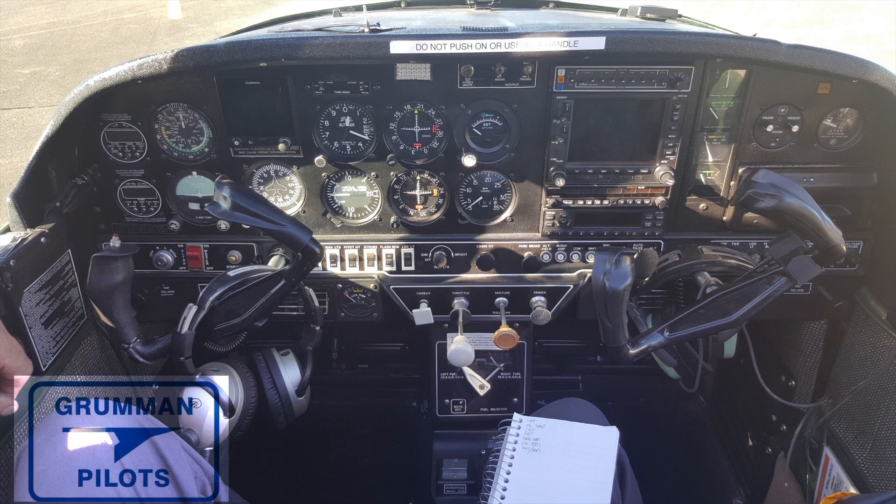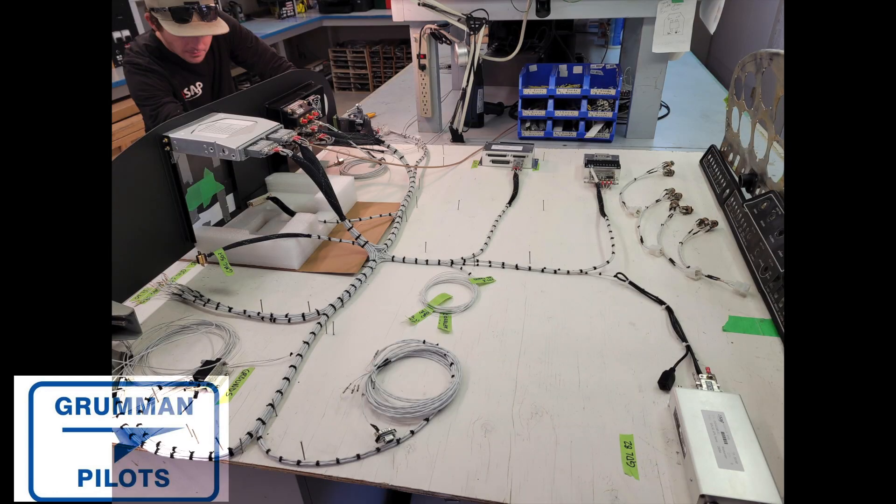Here's how you start with a normal AA5 panel. The first thing you want to do is take it all out. This is what they did up in British Columbia, Canada, in an AA5 club airplane. They took out the harness and have all the harnesses together.